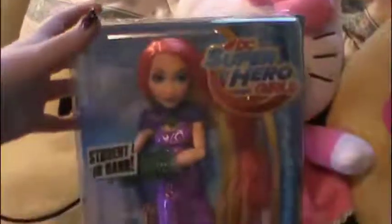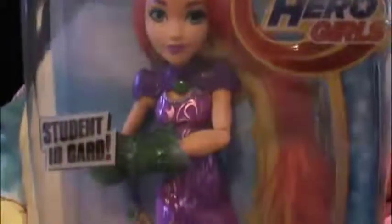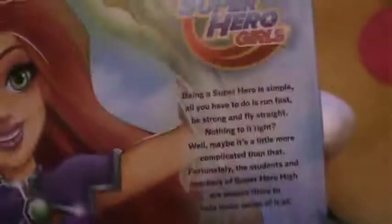Now we have Starfire, the warrior princess hailing from the planet Tamaran — another one I'd never actually heard of until I saw the doll, then saw her in the show and googled it, and I'm a big fan now. She's pretty cool. Her artwork is so pretty. On the back of the box I think there are three of the other girls, so maybe it's an older edition. I love how colorful she is — orange and purple and green.